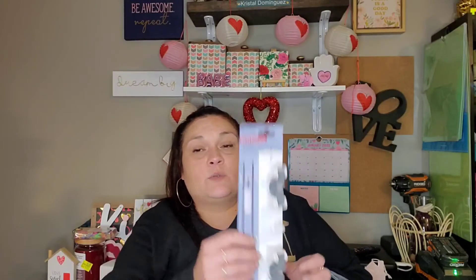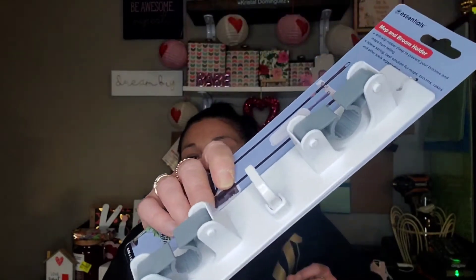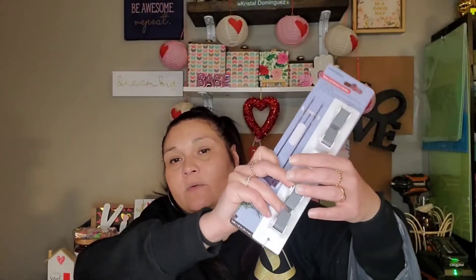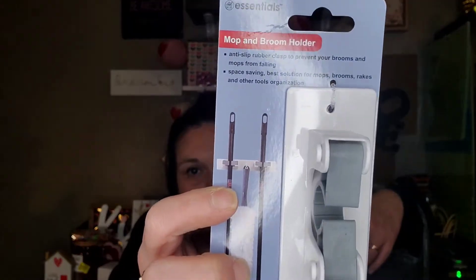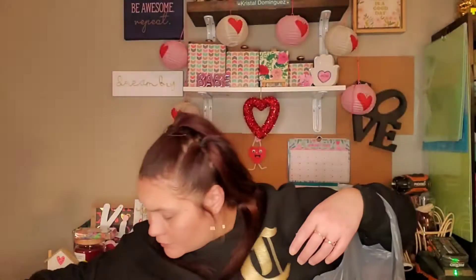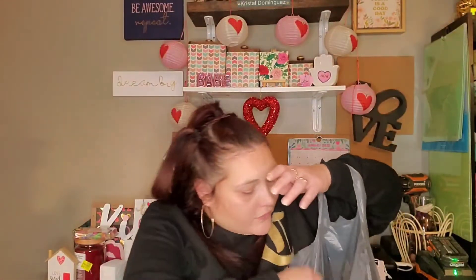I finally found the mop and broom holder — anti-slip rubber clasp to prevent your brooms and mops from falling. Space saving, best solution for mops, brooms, rakes, and other tool organizers. They didn't have the black one that's lawn and garden. It's by Essentials, but I thought this would be good to have for my cleaning supplies — I can put a broom, one mop, and hang whatever on it. And for $1.25, I thought that wasn't bad.